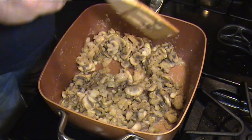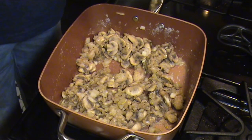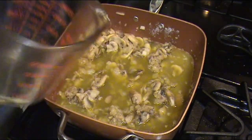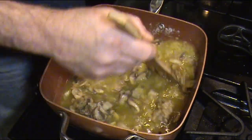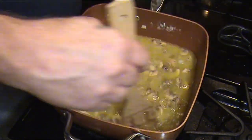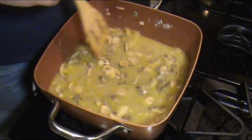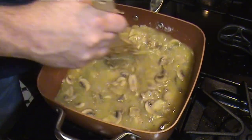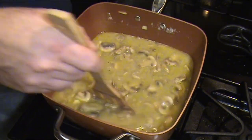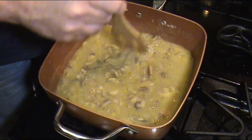One thing I forgot to mention in the ingredients — you're going to need two cups of chicken broth for the next step. This will mix in better if it's cold, especially if you're worried about lumps. We're going to stir that in. This is already starting to smell really good. At this point it's okay to let it boil because we haven't added our creams yet. It's already starting to thicken up nicely — at this point it can become too thick, but don't panic because we're not done.